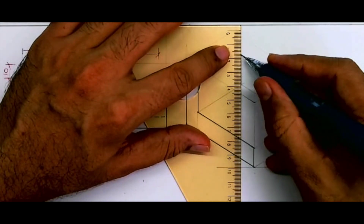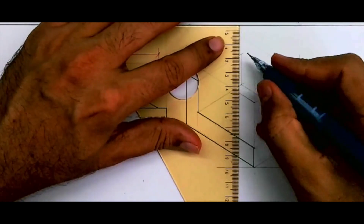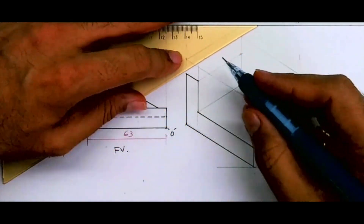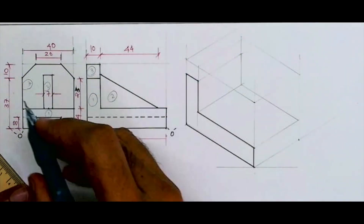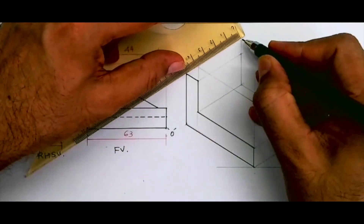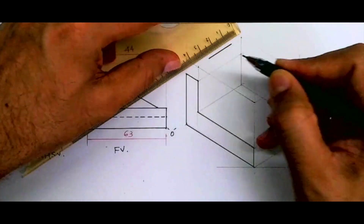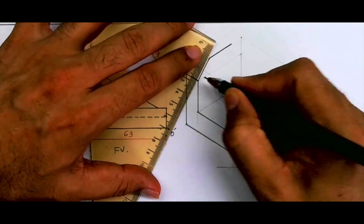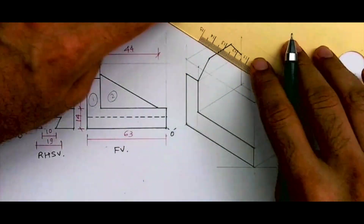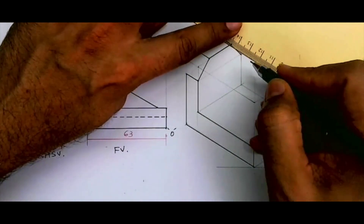Draw a line from here, then draw a vertical line from here. Now I'm extending this line because I want to draw that slope part. If you see the side view, you will see this slope. This is 40 — you take half of it, which is 20, then you take 10 on both sides. From here you draw a line like this on both sides to get that part. The same part is behind, so I will take this behind by 10 mm and join.